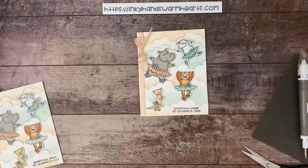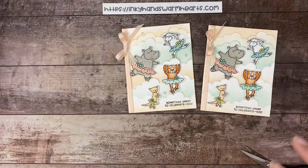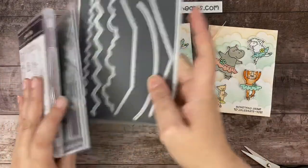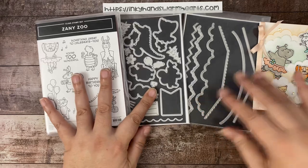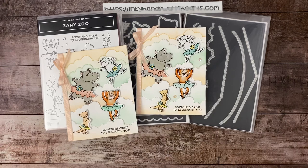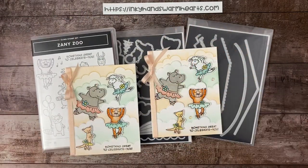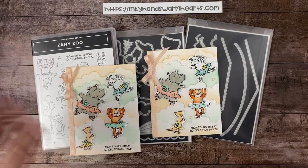What do you guys think of this project? I hope that you enjoy it. The products used are Zany Zoo bundle, Give It a Whirl dies for the clouds, and basic borders — you know how much I love the borders and any shape dies. I hope that you enjoyed watching me make this card. I'll see you guys on Tuesday, and as always I have plenty of inspiration on my website, inkyhandswarmhearts.com. This is Kelly with Inky Hands, Warm Hearts — happy stamping!